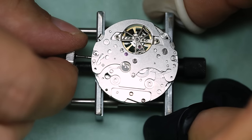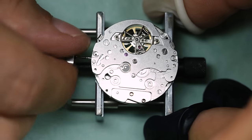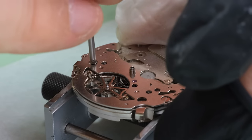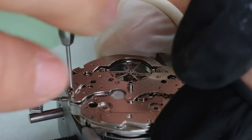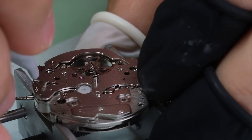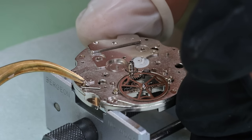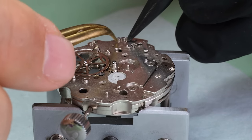We see that the calendar mechanism is quite simple — both the weekday and the date are driven from the hour wheel. One thing I noticed as I was taking this apart: there are a lot of screws, a lot of small bridges, and most of the screws are of different sizes — not only different sizes, but also different screw slot sizes. When you work on watches, one of the first things you want to do is make sure your screwdrivers fit the screw slot. On an ETA 2824 the screw slot is very wide, but here you have both wide and narrow slots, so that's a bit inconvenient.